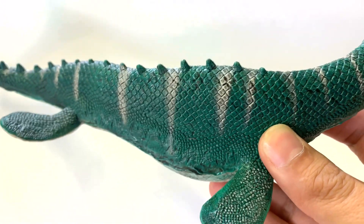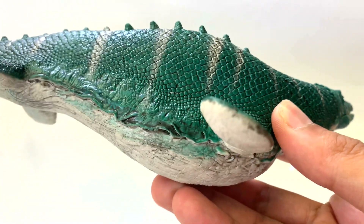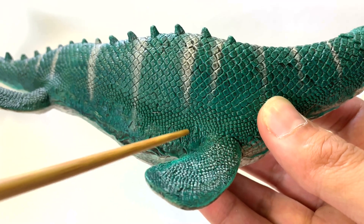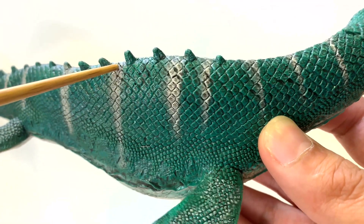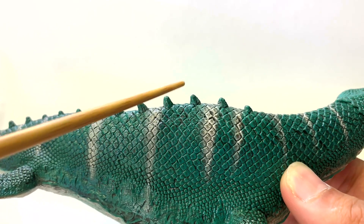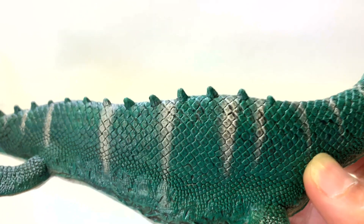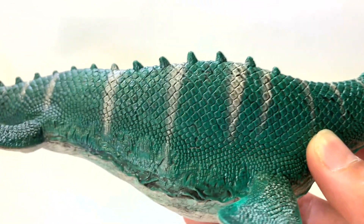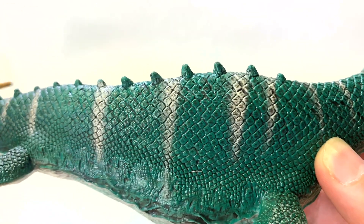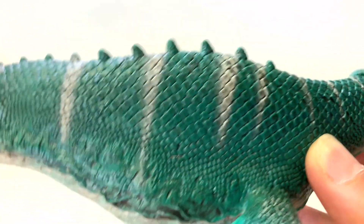Let's look at the Schleich Mosasaurus. First thing — the scales are present, they're all there. In fact, the texture of the scales changes the lower you go on the body, starting out big and going smaller. I will point out that it has spikes on its back, which we have no evidence for. I think they took artistic liberty with them. It looks cool, but as far as I know, Mosasaurus did not have spikes on their backs.